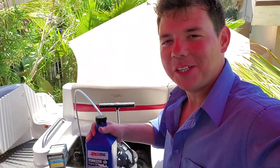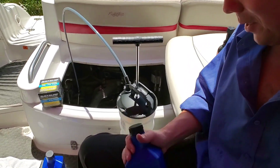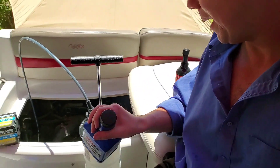Welcome to Synthetic Oil Protection. I'm your host Eben and we're back with Alex and his 2004 Winds Fun Ship. This is the 7.4 liter Volvo Penta engine. We're going to be doing the oil change with the 10W-40 synthetic, and we're going to start by pumping her out.